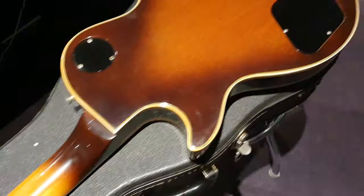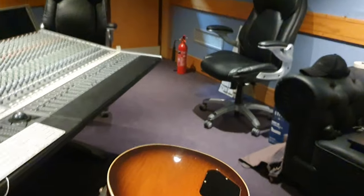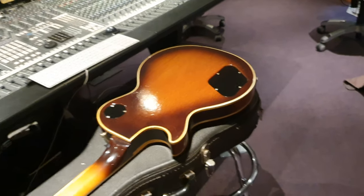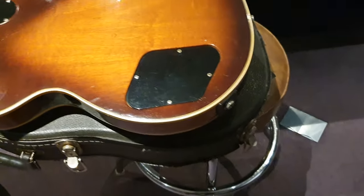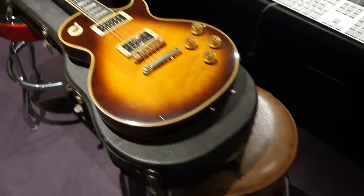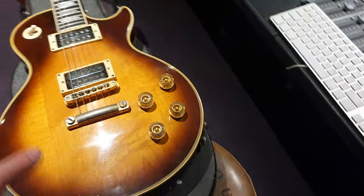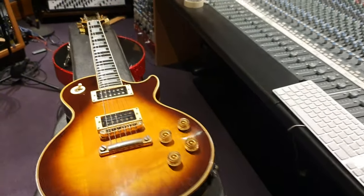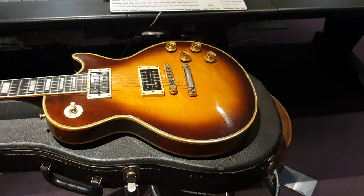It's never been brought back since — even on some reissue stuff that I've seen floating about, never had it. So yeah guys, this is really, really cool. It sounds tremendous. And if you're looking for a vintage tobacco burst — kind of tobacco burst, kind of honey burst, a little bit of a blend in between the two — in my opinion, this is the best one I've ever seen from this era.